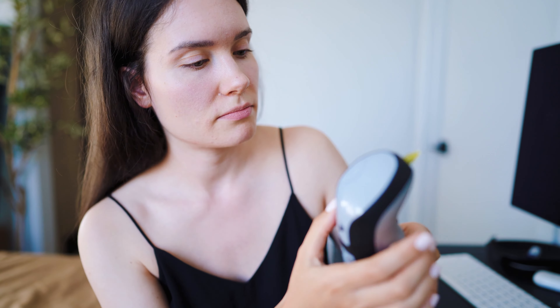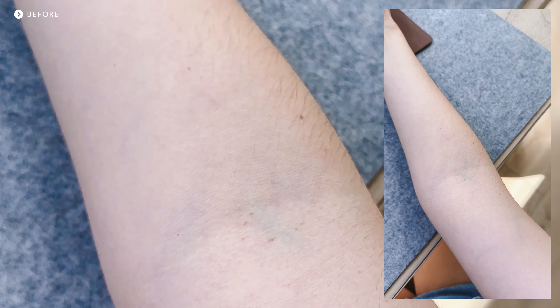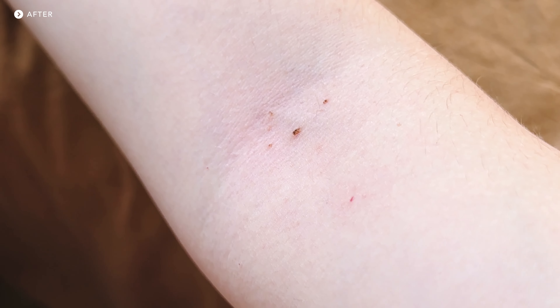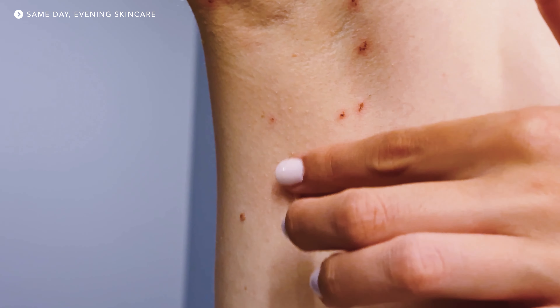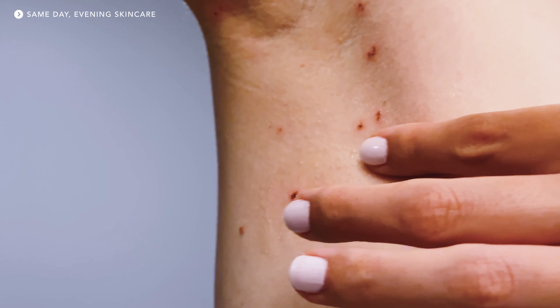I tackled multiple skin tags. Now we can turn off the device and remove the needle. What I'm gonna do now is wash my sheets and towels, and also use the alcohol wipe to go over the area one more time.